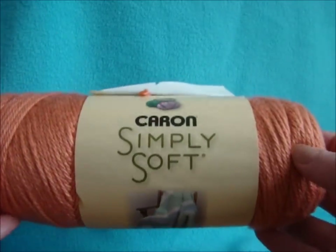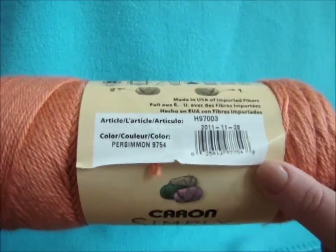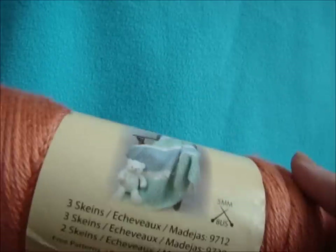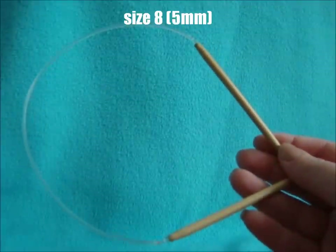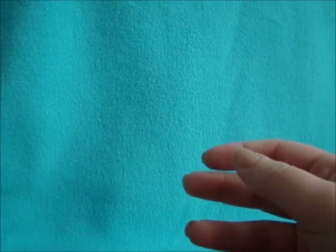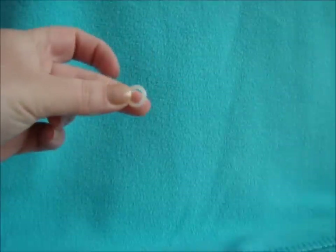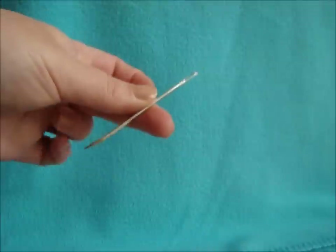To get started you'll need one ball of Caron Simply Soft in persimmon. This is about 6 ounces, so you can pick any 6 ounce ball of yarn. Size 8 circular needle and size 8 double pointed needles, or size to obtain gauge which is listed in the description box. Stitch marker, scissors, and tapestry needle.